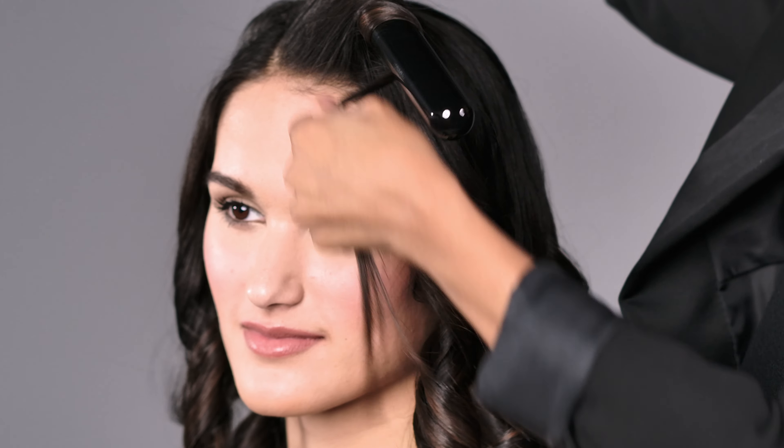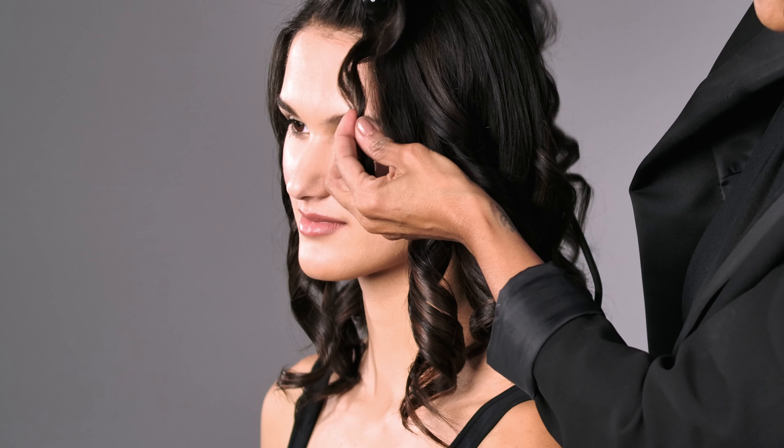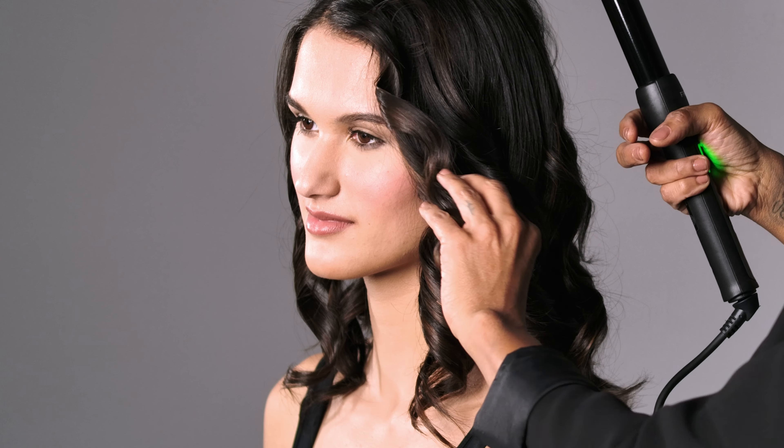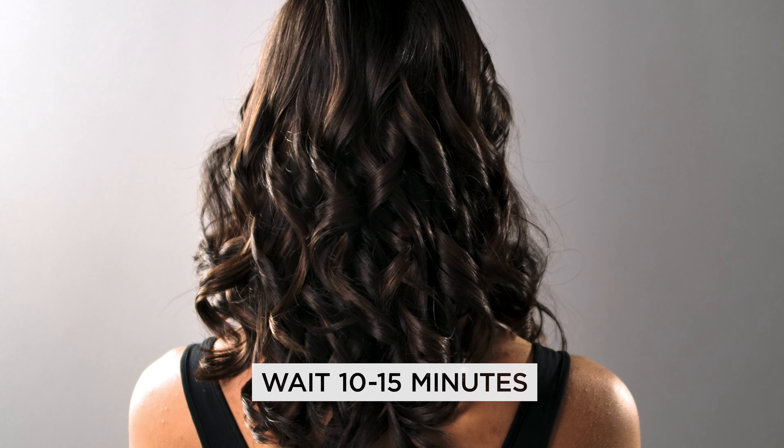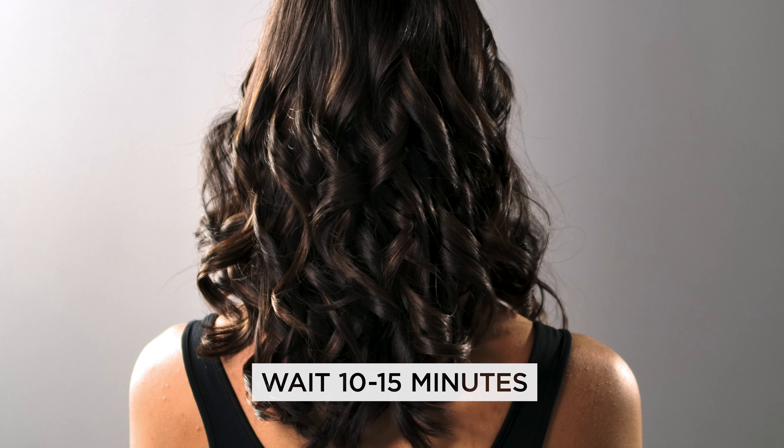I've curled the hair with a 1-inch curling wand. For this technique, I recommend a smaller size barrel. Don't forget to give your curls time to cool before brushing them out — I like to wait around 10 to 15 minutes.